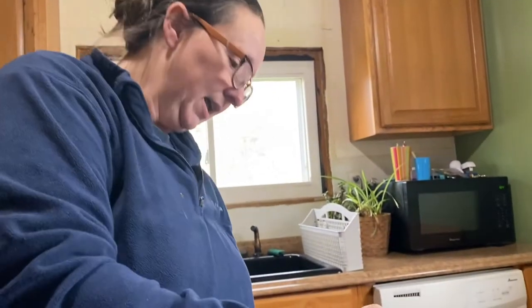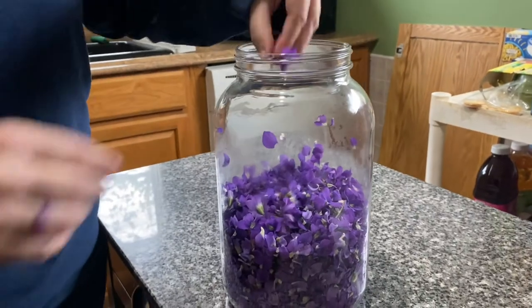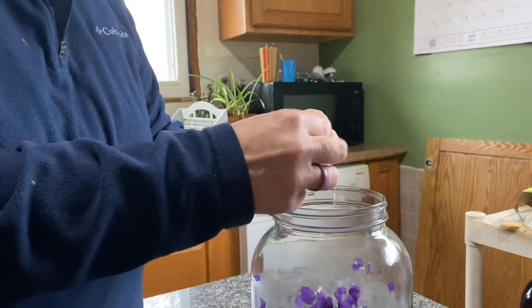With all forage foods, make sure that you know exactly what you are picking and that it is for sure edible. We call this the sweet violet — it is a little woodland violet. I have picked about a half gallon of the flowers and I have tried to get as much of the green off as possible. It is not necessary to take it off, I just like it better without it.